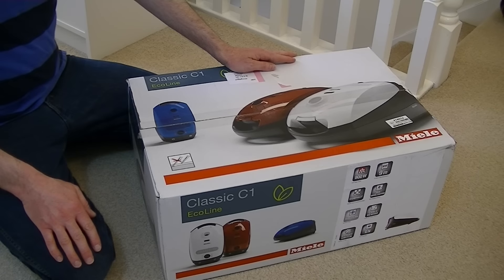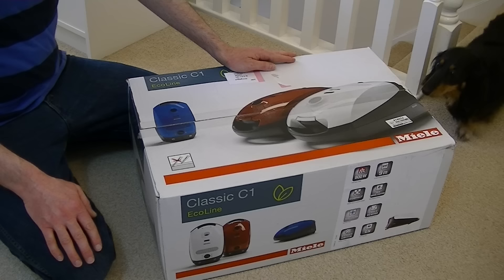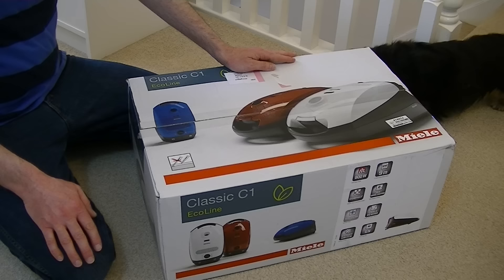Hello everyone and welcome to iBasiak, the channel to be for all your vacuum cleaner news, views and reviews — and maybe a few old dogs thrown in as well. Thank you very much Daisy.